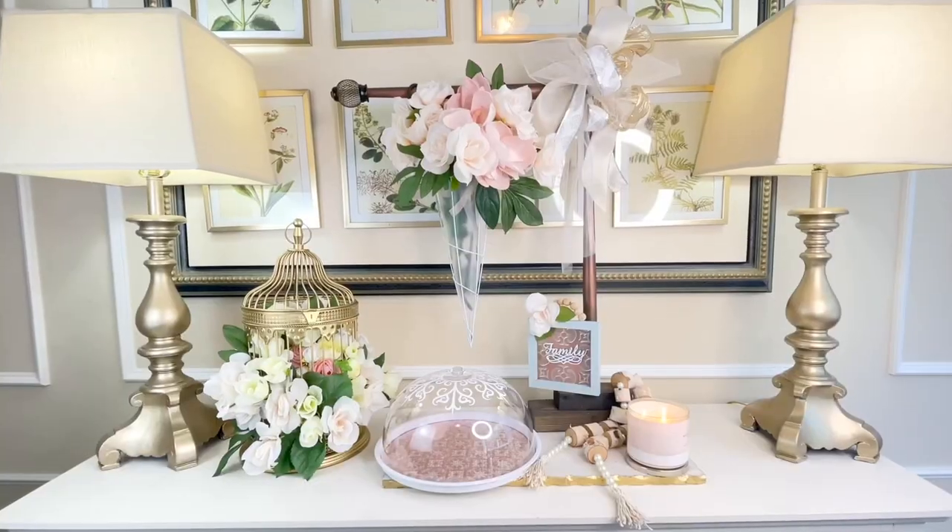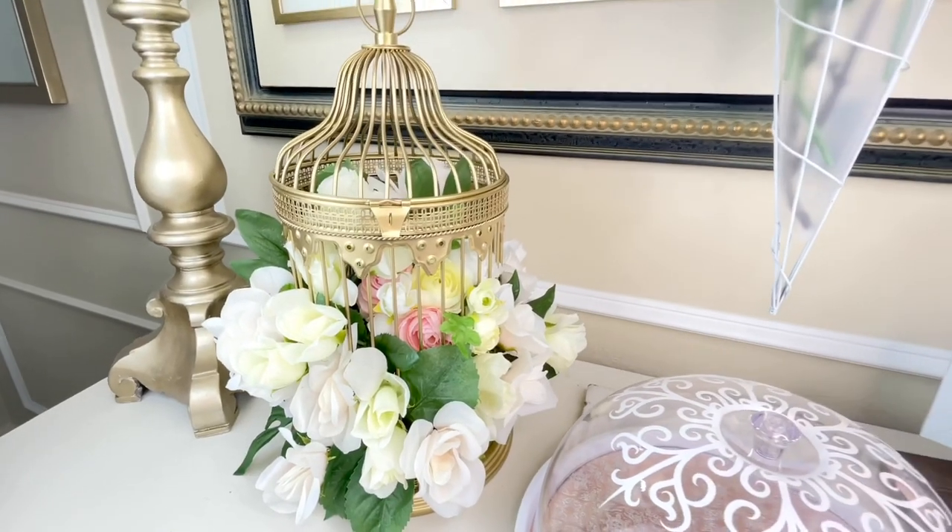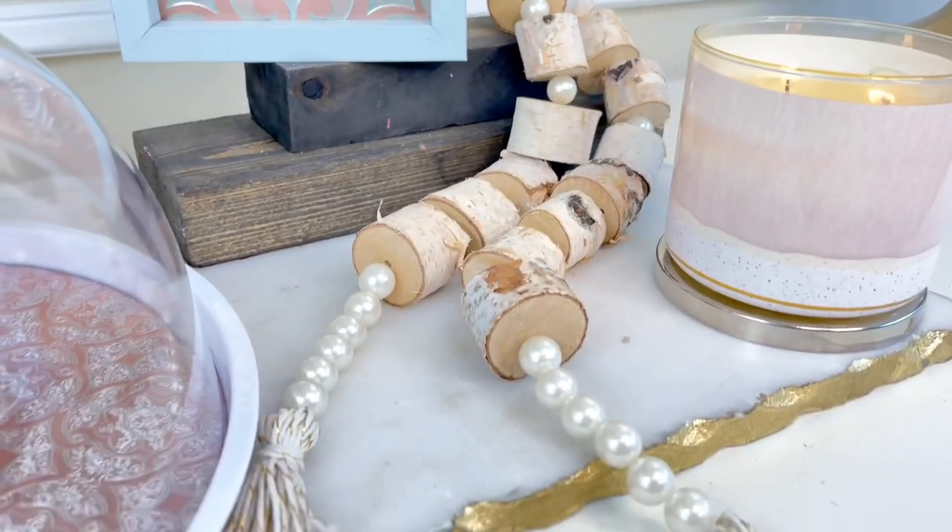Today I am creating five pieces of gorgeous DIY home decor. We are transforming everything from a birdcage, to creating a wood and pearl tassel garland, to updating a tray and cloche.